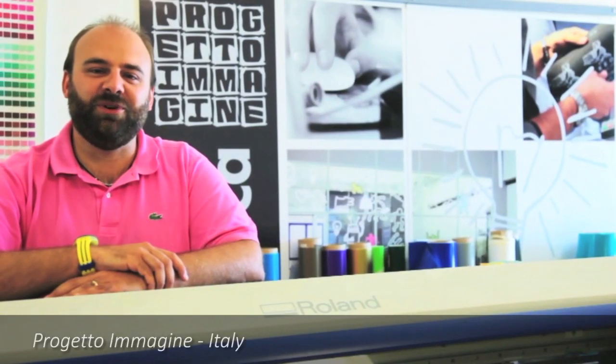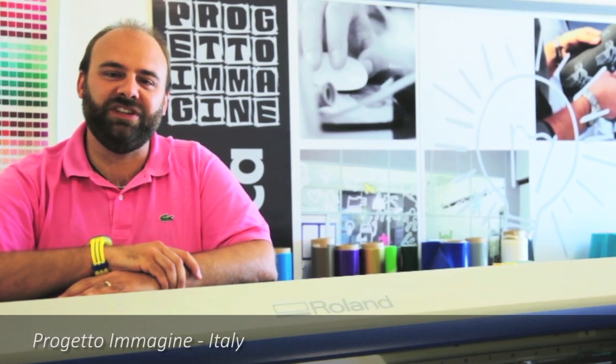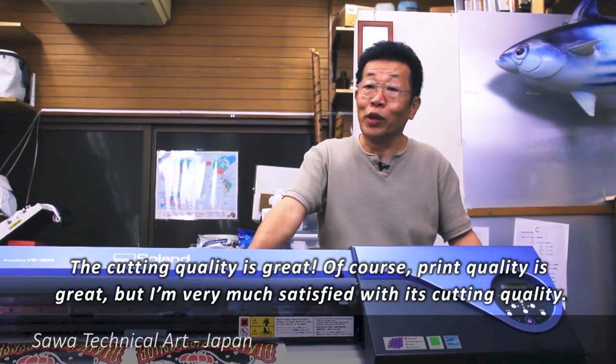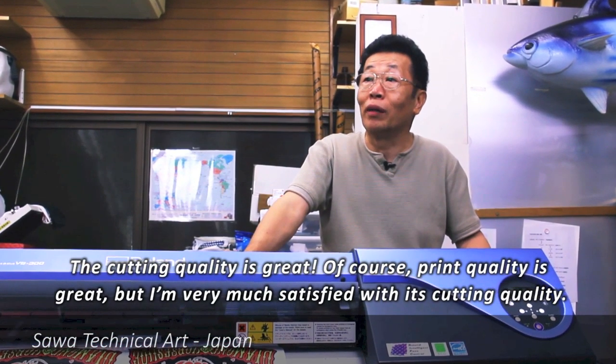My favorite feature is the print and cut function that enables us to print and cut in one take. What we like the most about our SP540 and other Roland machinery is that they are unstoppable. The cut is beautiful. The print is also beautiful, but the cut is better than other makers.